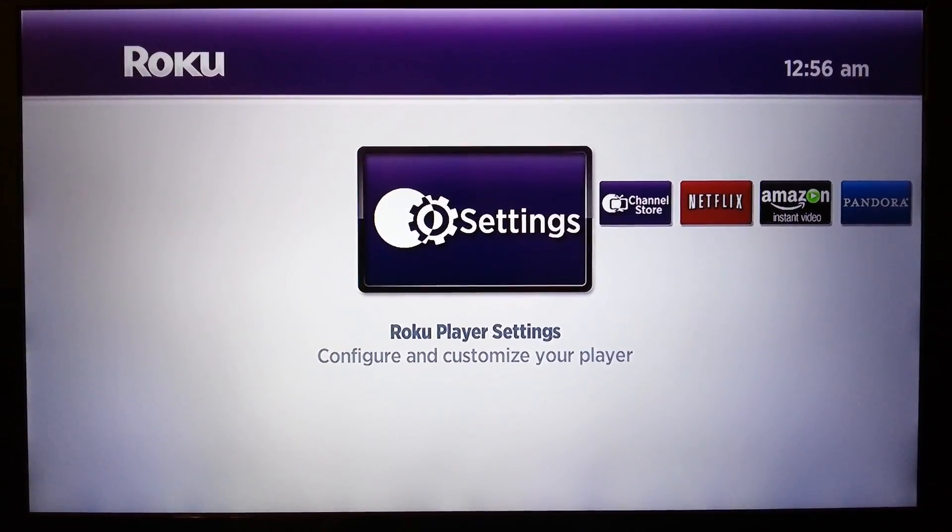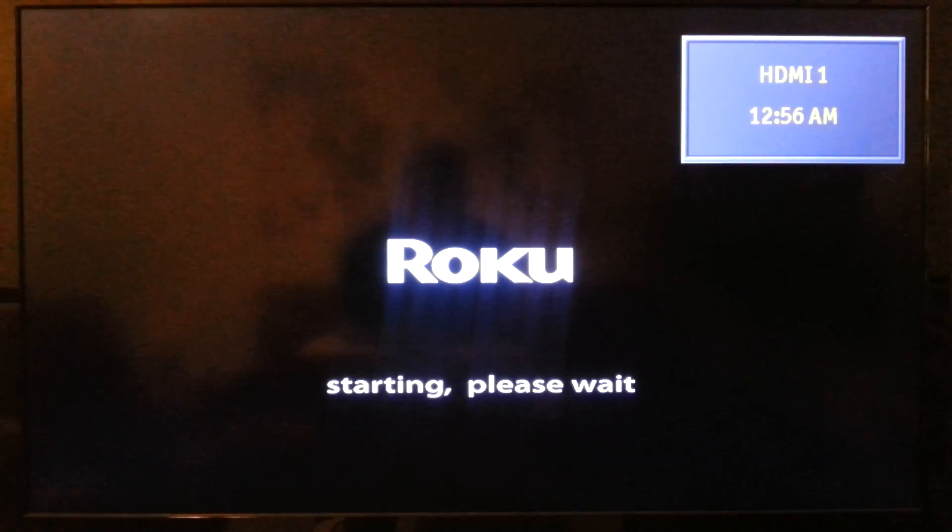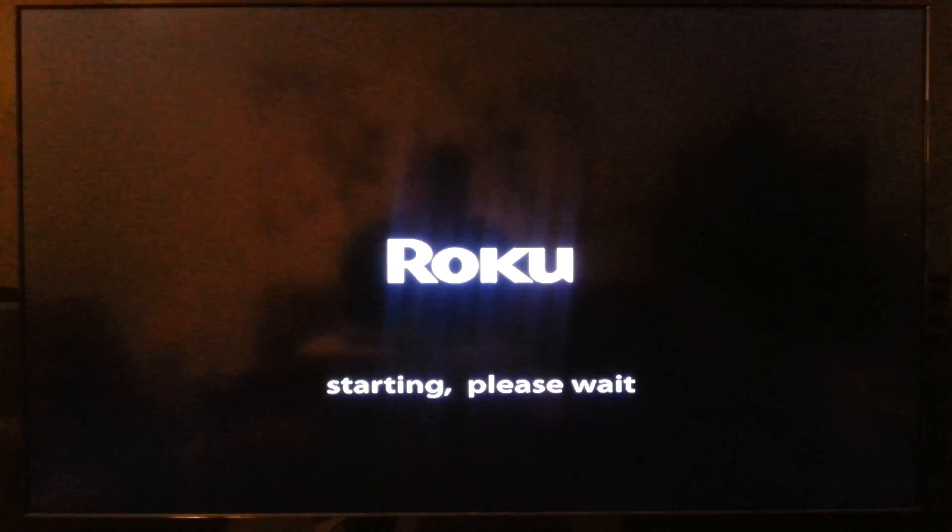If you like this and the other tricks I have, like and subscribe. I appreciate it and I've got a lot of other stuff out there and I'll have more coming. So here it goes rebooting, all from your remote. Hope this helps and have a good one. Bye.